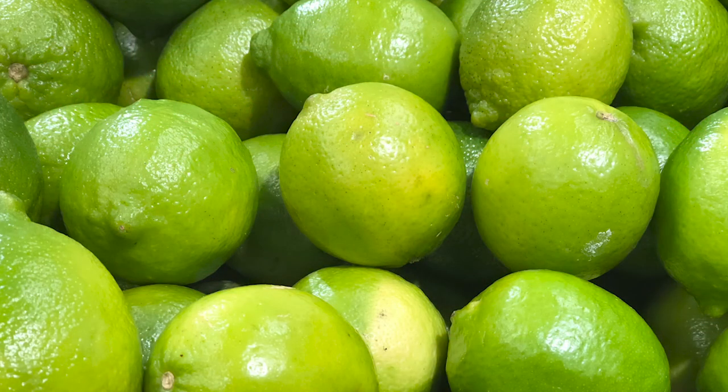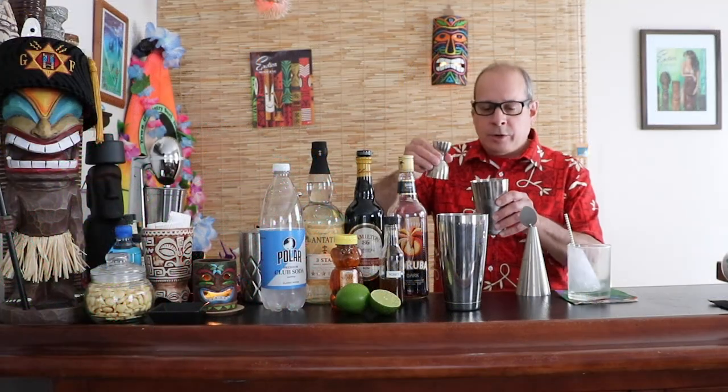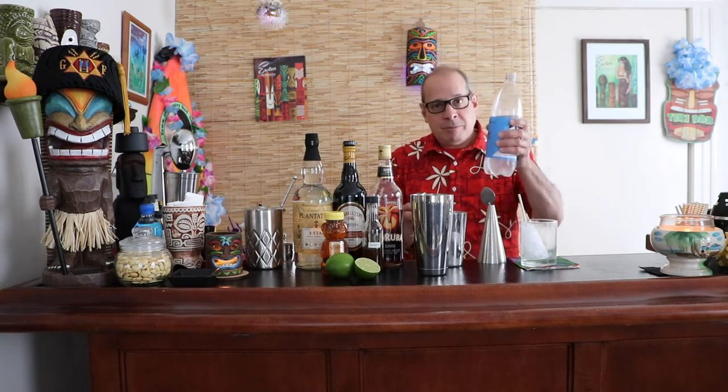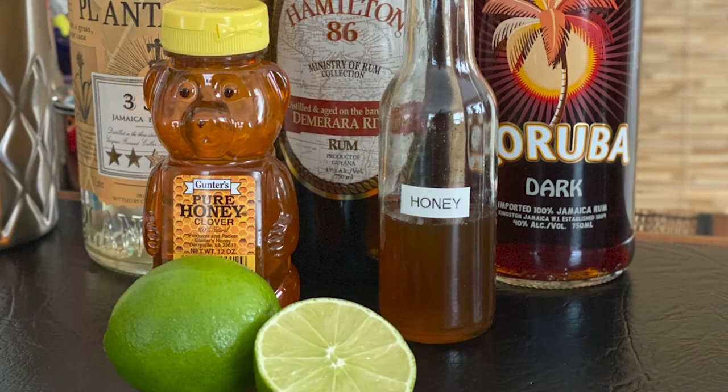We're going to start with the least expensive ingredients first: three quarters of an ounce of grapefruit juice. The limes this time of year are smaller and don't contain as much juice, so if you're making one or two drinks, pick up two or three limes just to be on the safe side. Three quarters ounce lime juice, three quarters ounce of club soda or soda water. I would not normally encourage you to put carbonated liquid in a shaker but there's just a minimal amount here. The honey mix is simply 50 percent water and 50 percent honey — equal amounts — and that's how you get honey mix.